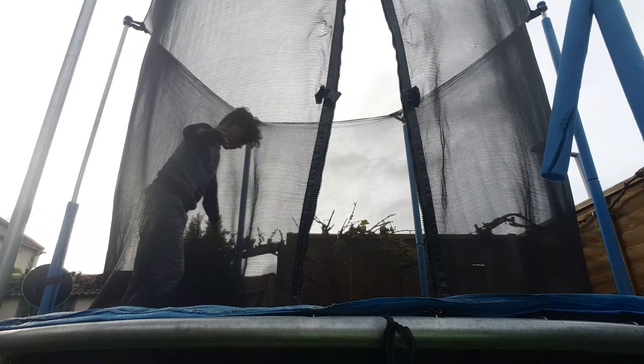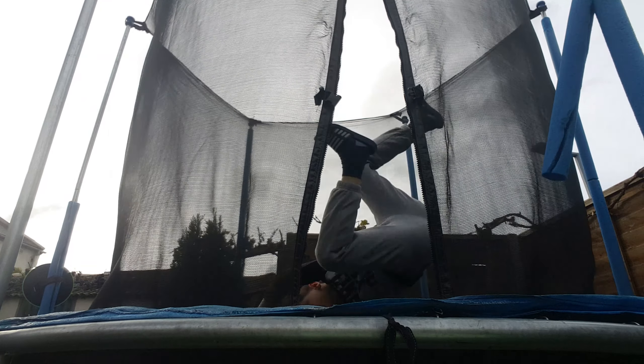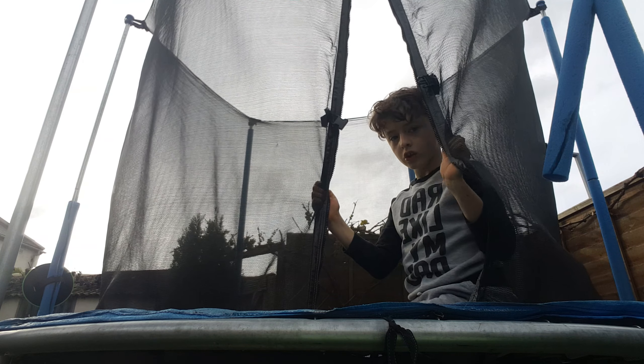It's supposed to be a handstand for three seconds — one, two, three. So something like this: one, two, three. Then a forward walk, and then I have the possibility to choose whatever skill I want.